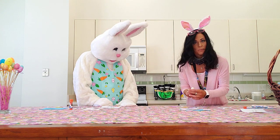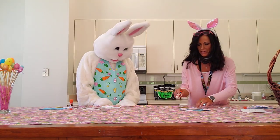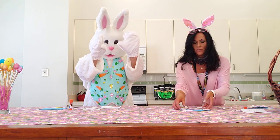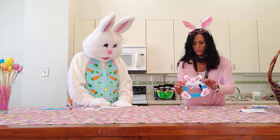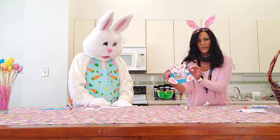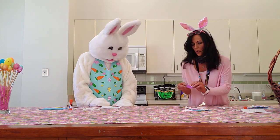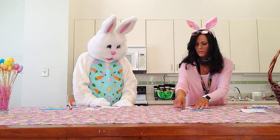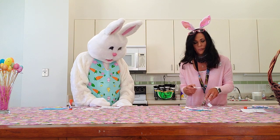I know the Easter Bunny has a big weekend ahead, but I'm sure he's made plenty of social distancing adjustments, and I'm sure all the little kiddos will be waiting six feet away from him when he shows up. You get a little bow — you can just glue that on too. Then there's a whole bunch of different colored dots, and you would just simply peel and stick those on your little frame any way that you like.